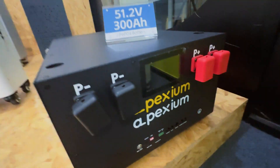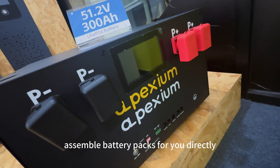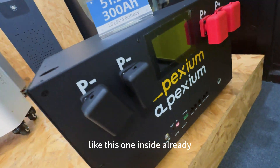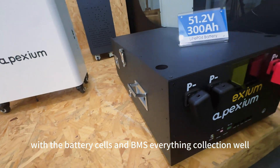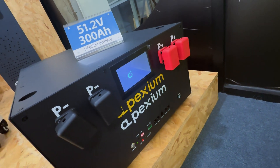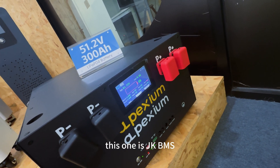We also have assembled battery packs available for you. Like this one — inside already has batteries, BMS, and everything connected.